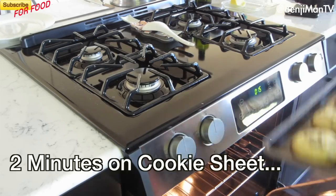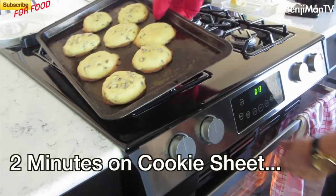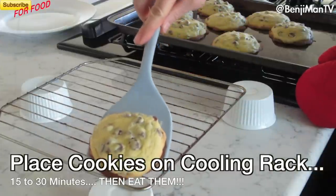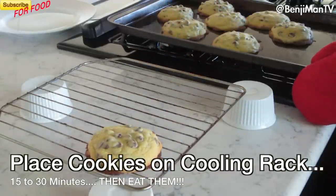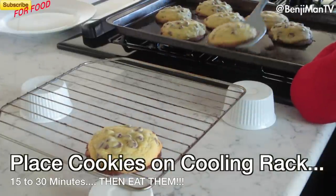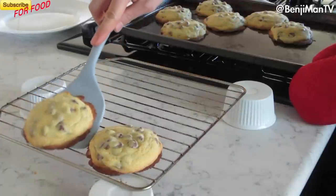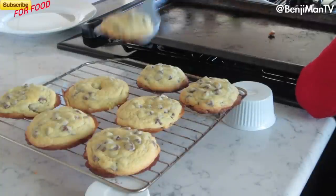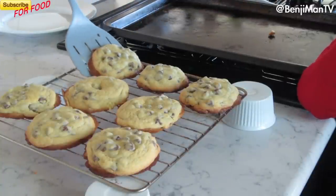Then you're going to take your cookies out. Let them rest on the cookie sheet for about 2 minutes. Then quickly move them to the cooling rack. It's very important that you let them sit on the cooling rack because if they're still gooey, they'll take about 15 to 30 minutes to firm up and get to a perfect consistency.